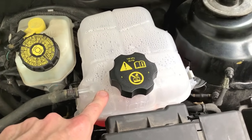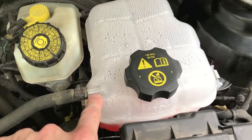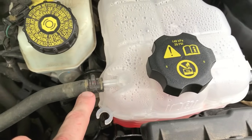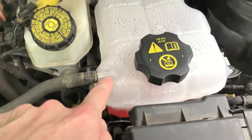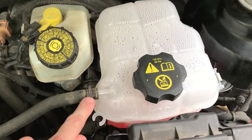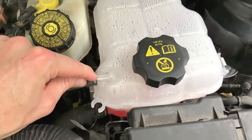I recommend the Dorman brand because it is far better designed and much more durable and reliable. Inside the plastic portions where the hose connects are metal tubes or metal rods in both the bottom and upper portion of the tank, so when the clamp is compressed and secured it does not break the actual plastic.